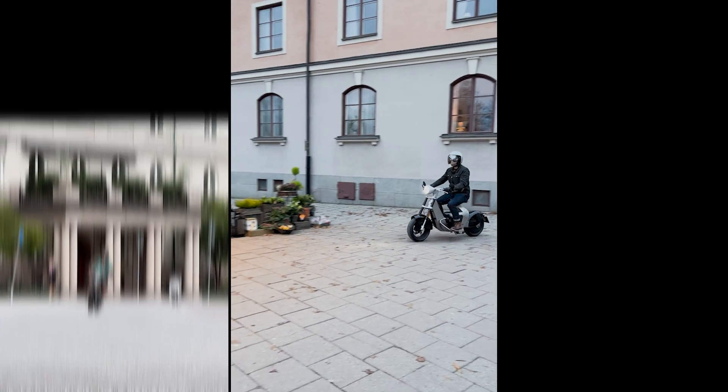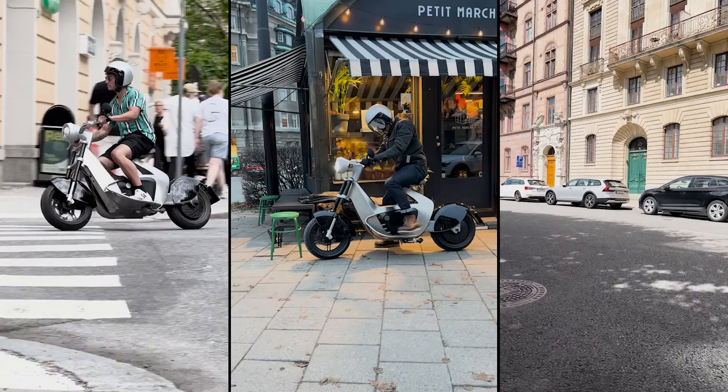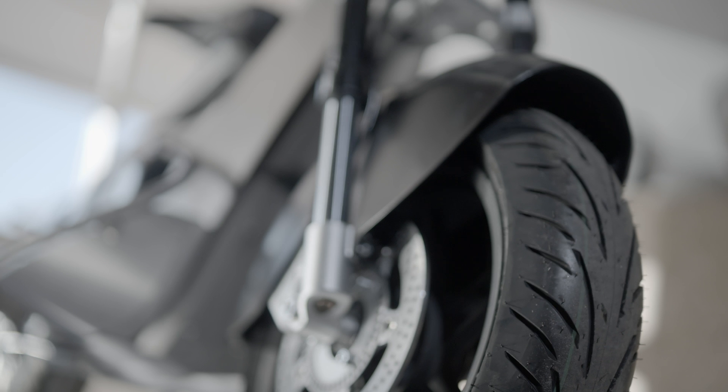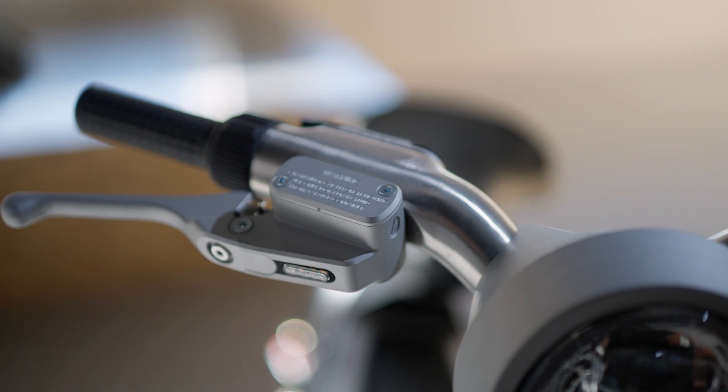For us it was very obvious from the very beginning that we wanted to have an electrical bike. Because it makes sense. It's an urban bike. It'll do 120 kilometers — that's more than enough to cover your daily transport.